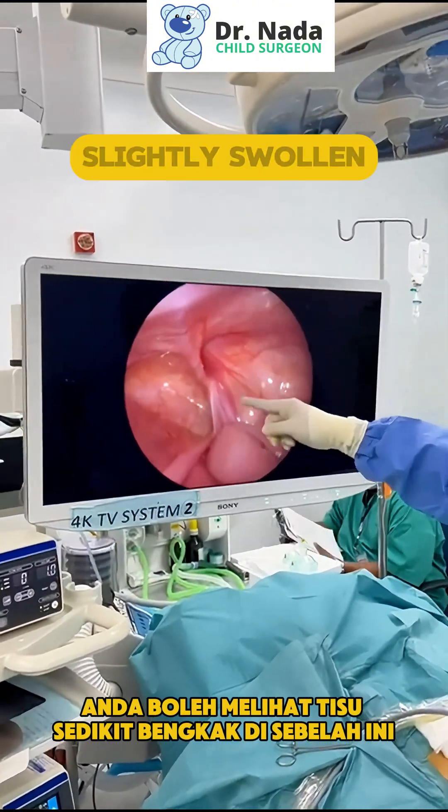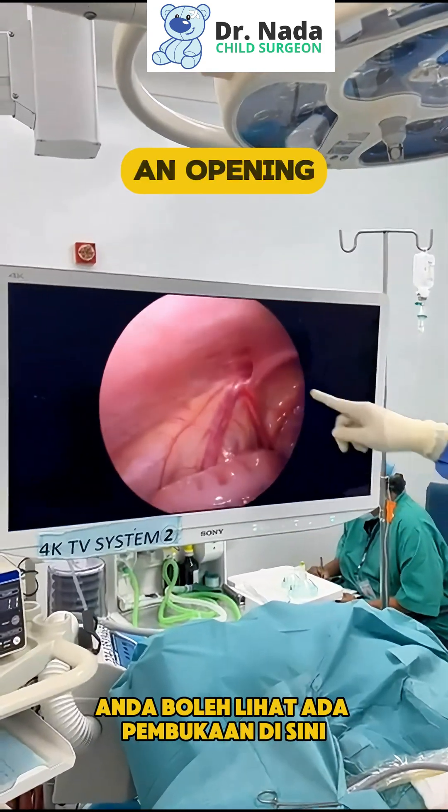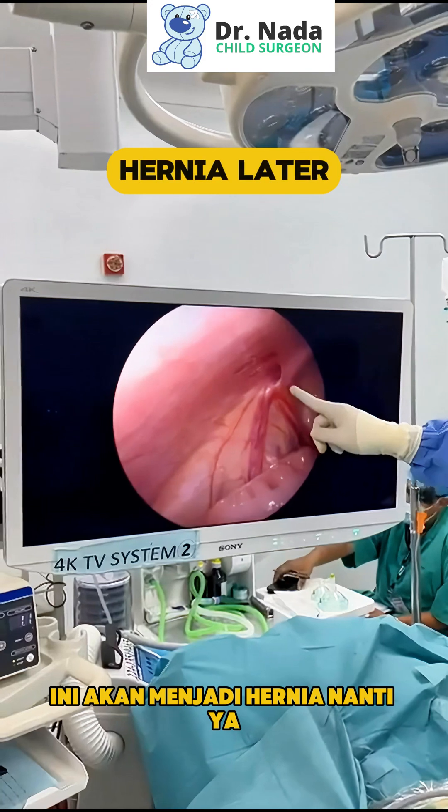You can see that tissue is badly swollen on this side. On the other side, although he has no symptoms, you can see there's an opening here. This one could become a hernia later.